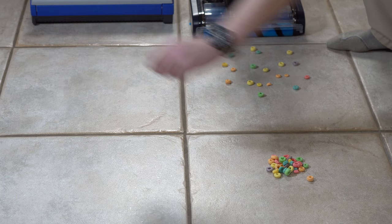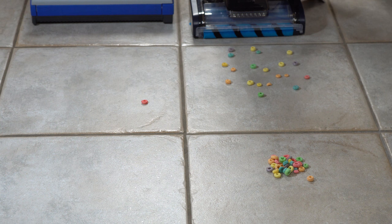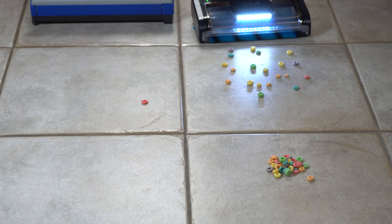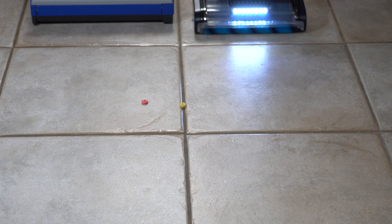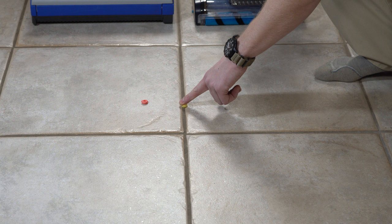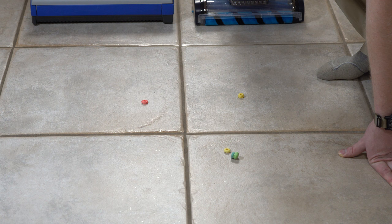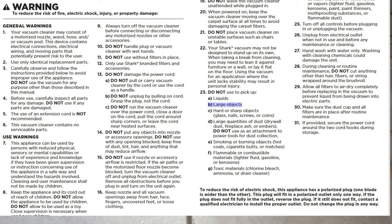The Lindhaus did exactly as advertised, though it did throw one piece of breakfast cereal away. The Shark, on its hard floor setting, did the same thing — it threw a piece of cereal and moved others forward. It did better than the last time I tried this with the Shark, but it's never been very good for big item pickup, which is interesting because they advertise it for big item pickup, but in the manual it explicitly states not to do it.